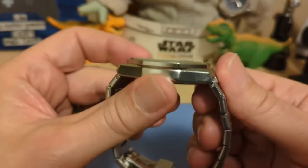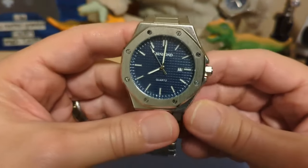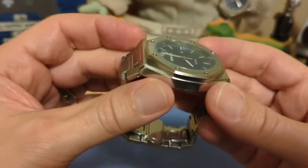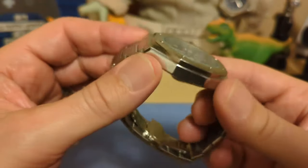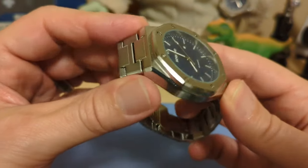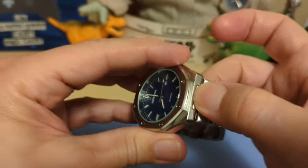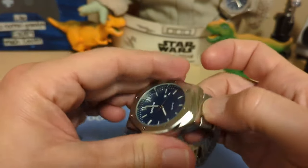We have a flat mineral glass crystal — you're not going to get sapphire in this price range. The case is a coated or plated alloy; this is not steel, and you're not going to get steel at this price usually either. This end link is part of the case, and this engraving here is fake — it does not articulate at all.